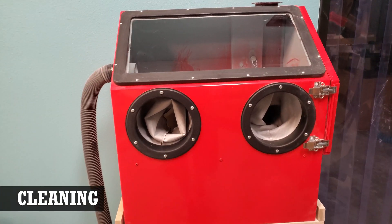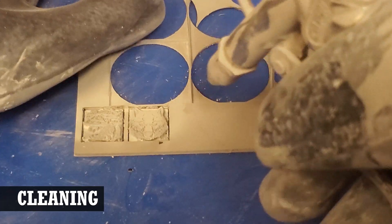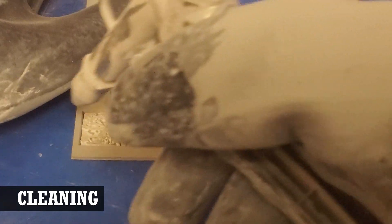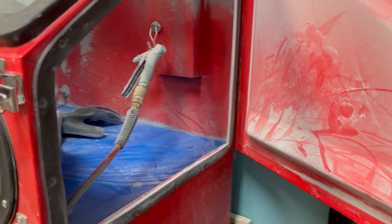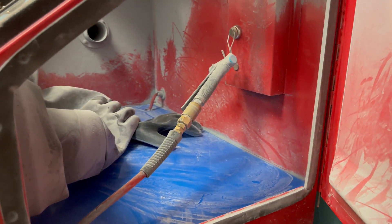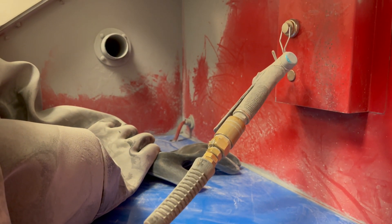To clean the dust off the rubber sheet, it was placed in our special cabinet and blown off with compressed air. If you're only making a few small stamps, you can just blow them off outside or go directly to a sink and wash them off. Making rubber stamps creates a lot of dust, so if you're going to be doing this a lot, I would recommend watching our other video related to dust control.